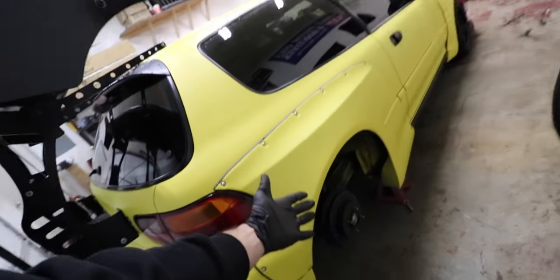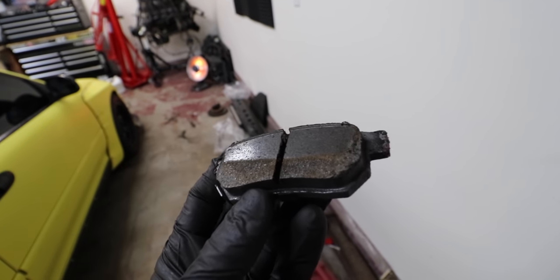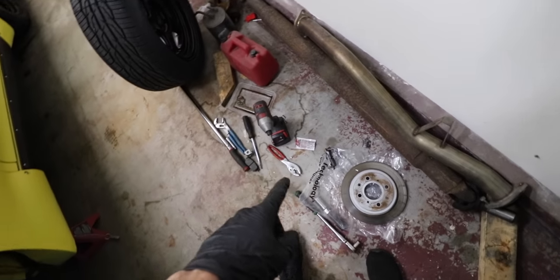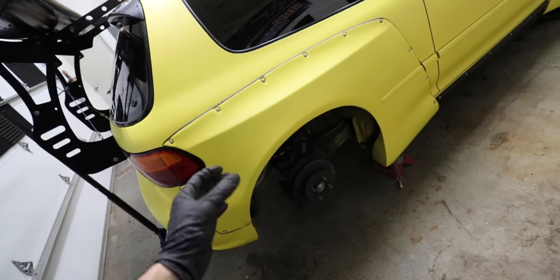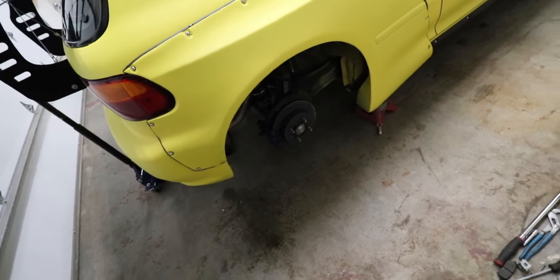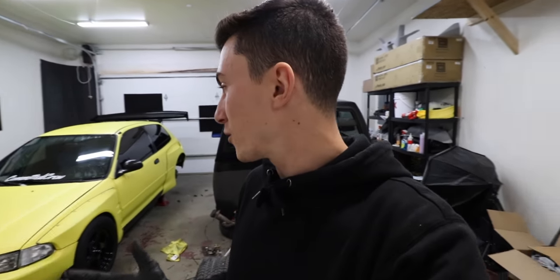We got both sides done, but this side was having some weird issues — one inner pad was all janked, which was probably my fault when I put it together. It was wearing at an angle, so I'm gonna have to keep my eyes on this one. I'll drive it around for a bit, take it back apart, and just make sure it's wearing nicely on the backside. Hawk also sent out some brake fluid in case I want to do a flush or upgrade it before an event. Wheels are on and torqued — give the brakes a little pump before we go anywhere.